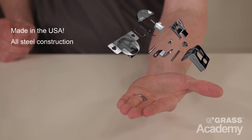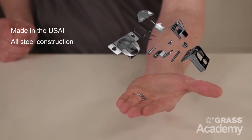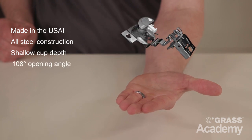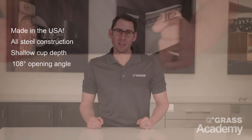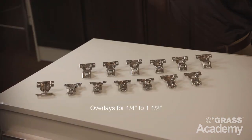The Tech Hinge features an all-steel construction for long-term durability that meets and exceeds industry standards. Tech has a shallow cup depth and a 108-degree opening angle. Tech hinges are available in a self-closing or soft-closing option with a wide range of overlays available, from a quarter inch all the way up to an inch and a half overlay.